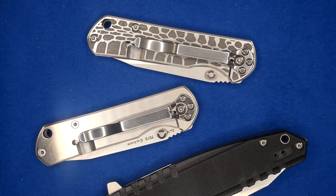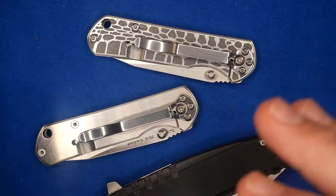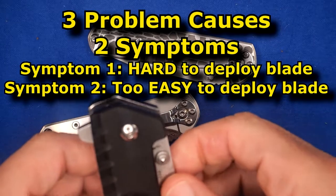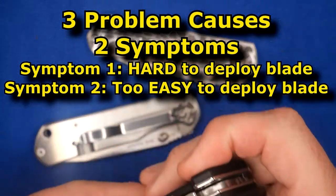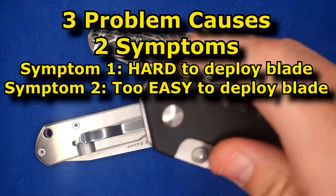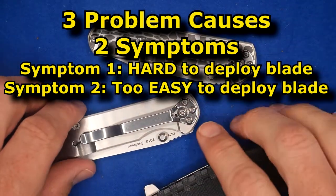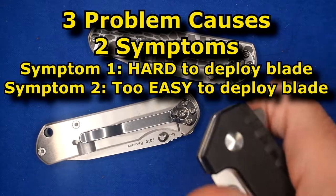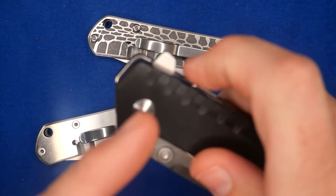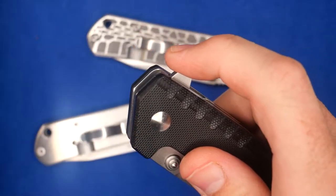Let's start off this section by covering the three main detent problems you're going to face. One is the detent is too strong — it's difficult to get the blade to come out. You have to push hard and then suddenly it flies. Same thing with the flipper. Or it's too weak, meaning you push on it and it barely moves. You try hard with the flipper and it just sort of comes out slowly — it doesn't come out with a very definitive thwack.